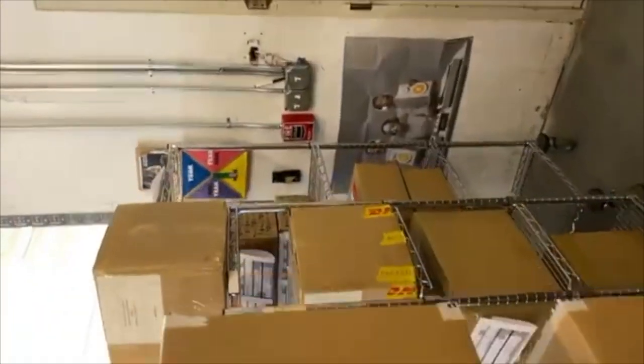This is receiving right now. If you're wondering where all the parts on planet Earth are, we have them.